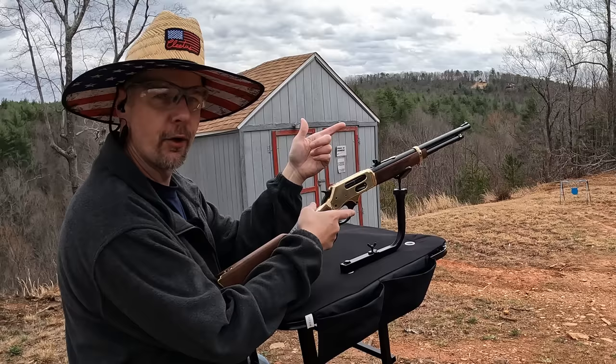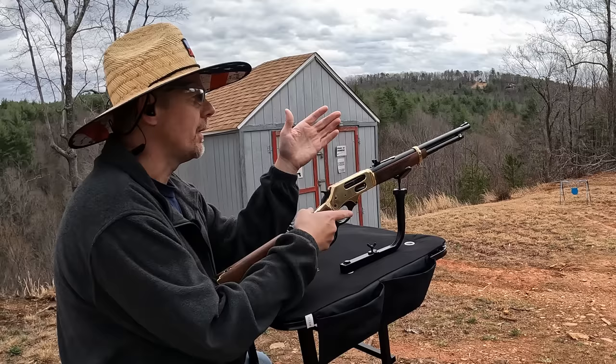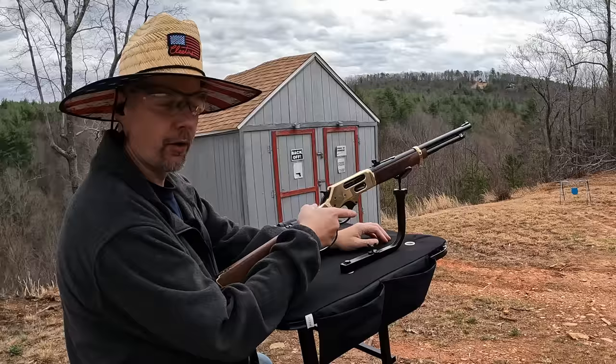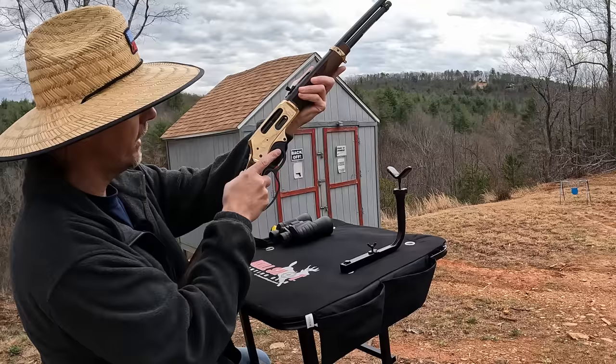All right y'all, let's see what this beautiful girl can do. I've got paper set up down there at 25 yards and four of the Barnes Vor-TX 300-grainers loaded up. I'm just going to try to get it roughly where I want it, then probably work with it a little more off camera. I'll come out on another video to try to get some tight groups. I'm not putting a scope on this thing — there's no way I'm ruining the look of it. So four rounds of Barnes Vor-TX, let's see what we can do at 25.